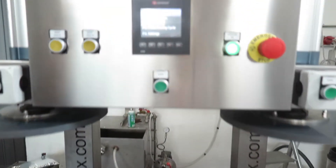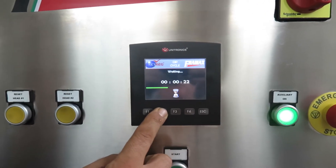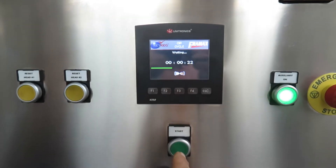Then we go back on the main screen and we press the button F2, and at this point we press start.